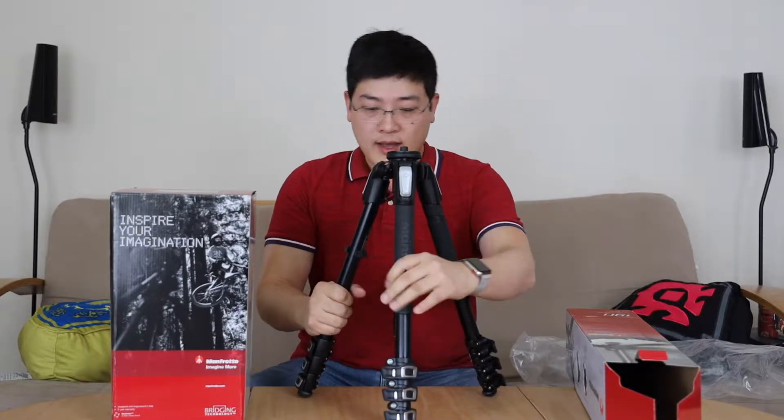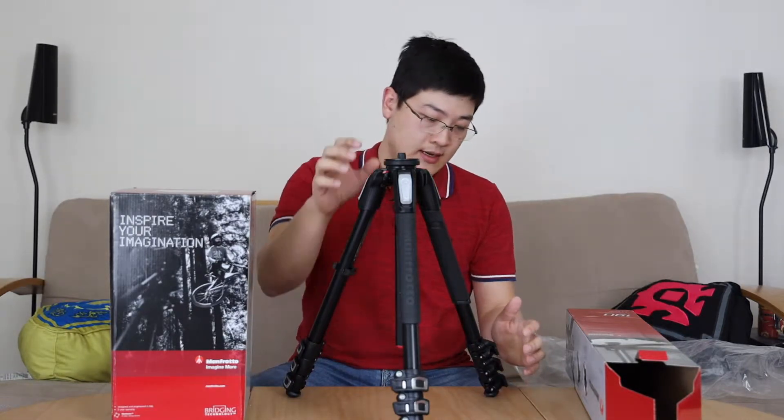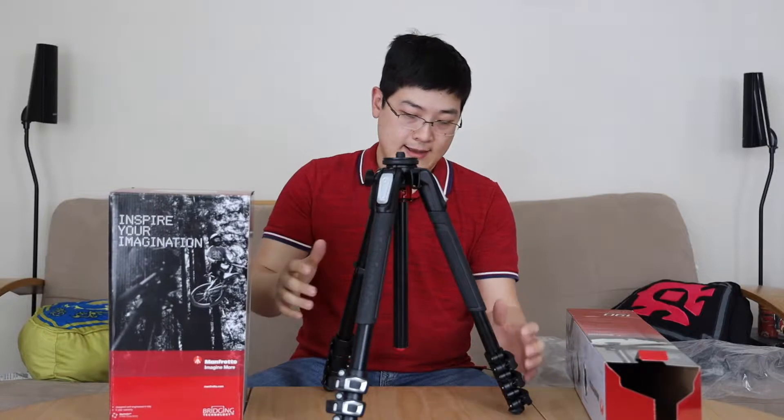The tripod itself is the aluminum version — there's a carbon fiber version as well, but that's going to be a little lighter and quite a bit more expensive. There's also a 3-section version; this is the 4-section version, so you've got 3 clamps that allow it to be a little bit more squat to the ground. Functionally it's pretty much the same, but it allows it to be a little easier to manipulate when you're going on travels.